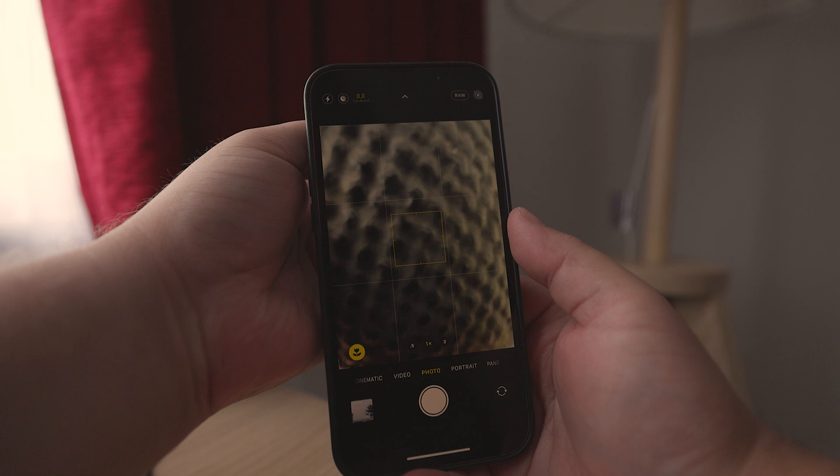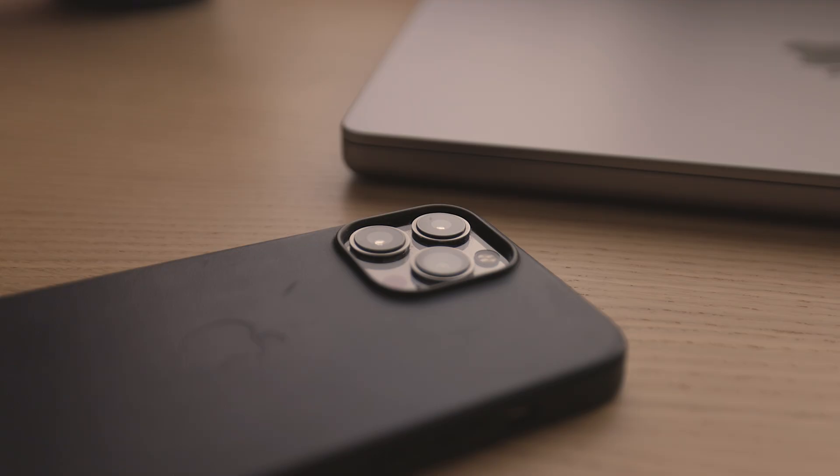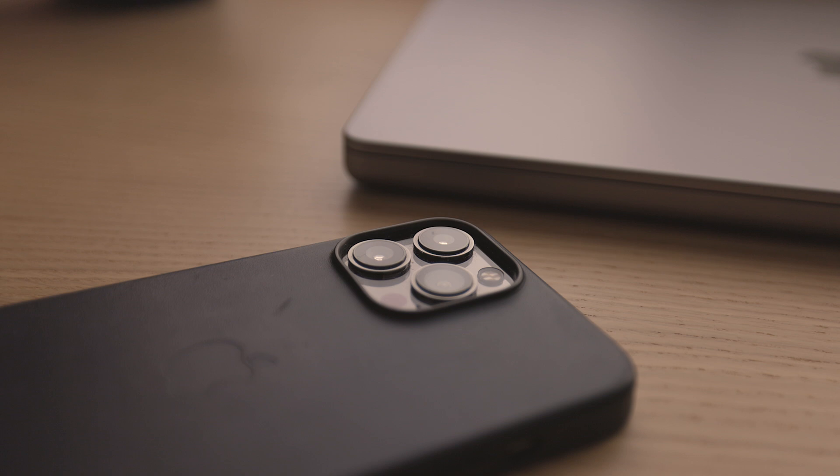The reason you'd want to manually control macro mode is if you take a lot of close-up photos but want to use the main wide lens with the better sensor. If you get too close and the phone switches to Macro Mode, you will be able to get a lot closer, but you'll be using the sensor behind the ultra-wide lens, which will produce lower-quality photos.